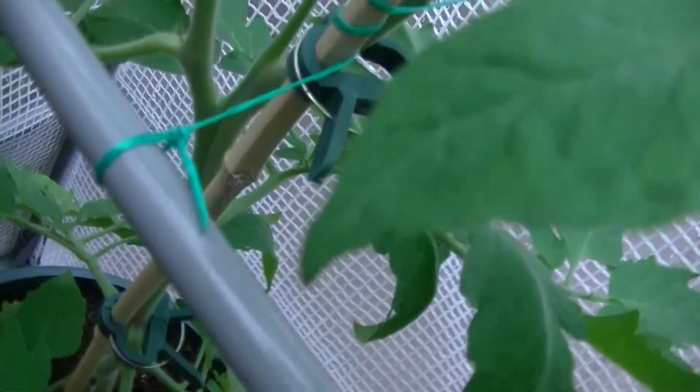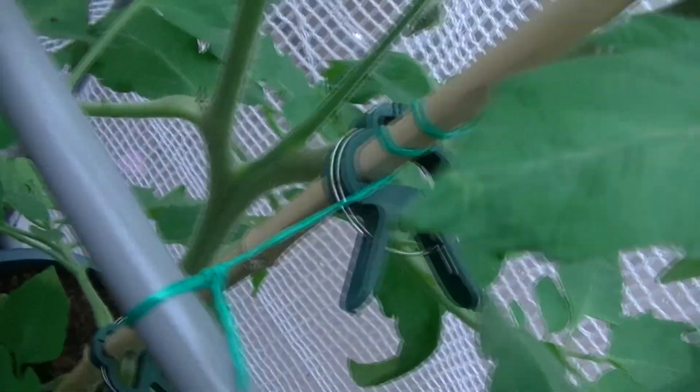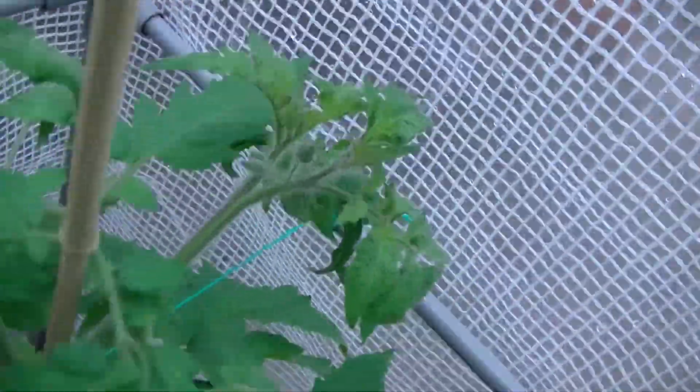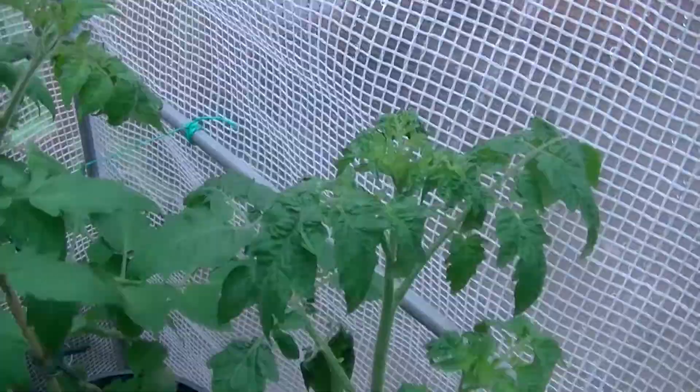This is the Belgian Giant — if you notice, the stem just splits completely into two. Not quite sure why it does that, but still trying to figure that out.